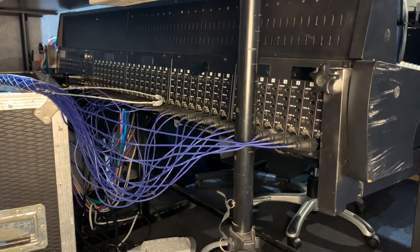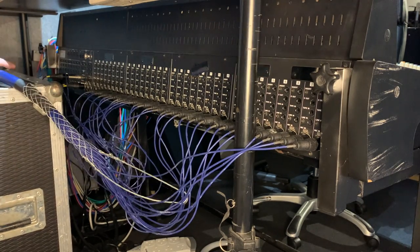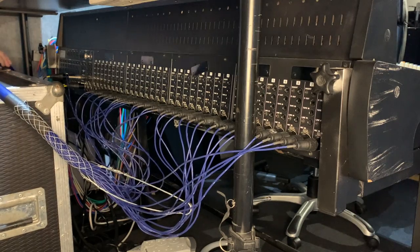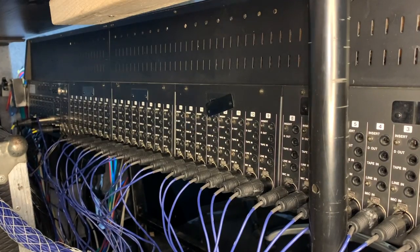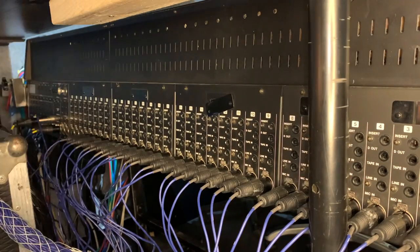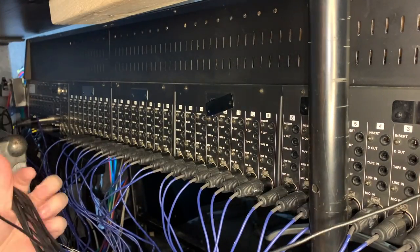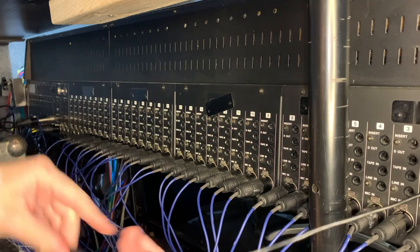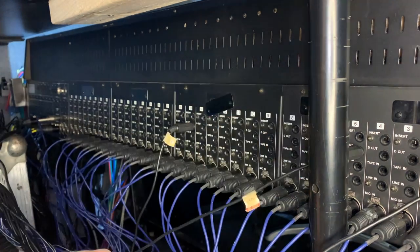All those are now patched in — we've got 32 channels coming from the main live room going directly into the console. So when you plug a mic in it goes directly into the corresponding number on the back of the console — providing I've plugged them in the right way around. Thankfully they're all numbered. Now we're going to take an output from the console. This is an output post-fader — it's marked on the back of the console as 'D Out'. So the signal comes in through the XLR and now goes out through this jack connector — it's a tip-sleeve connector, not a tip-ring-sleeve.